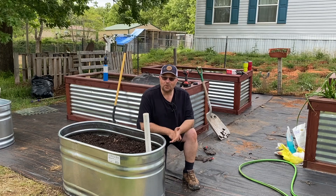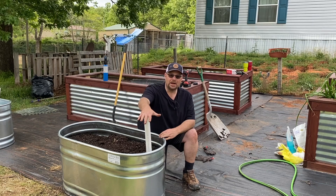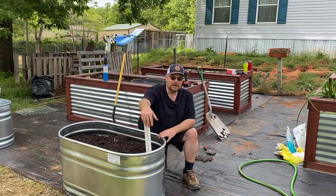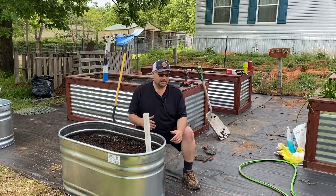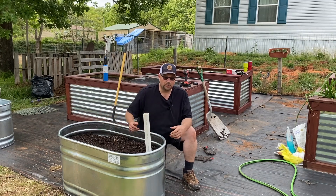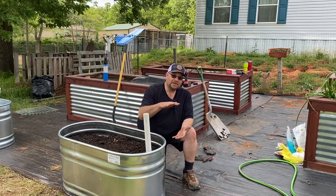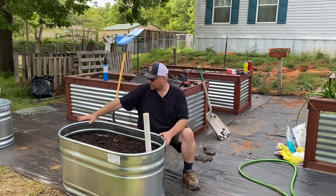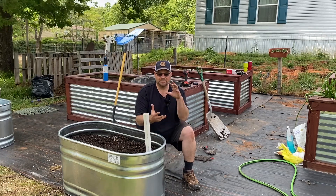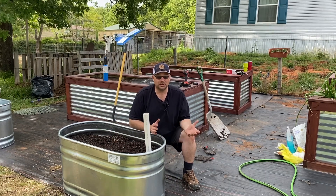We filled this thing up — it took quite a while, a lot longer than we thought it would. One tip I like: put the water spout where the drain hole is so you can see it when water starts coming out. If you're on the other side of the bed, you really don't see it — something we learned last year. We put about five and a half inches of water all through this tub, which is quite a bit. So this thing's going to be good and we can plant it later this week.